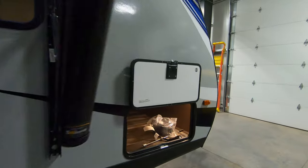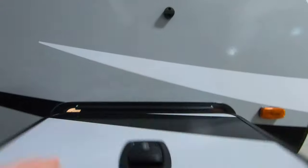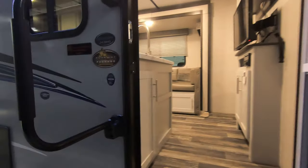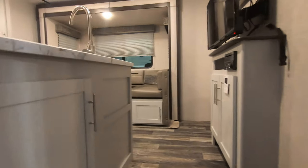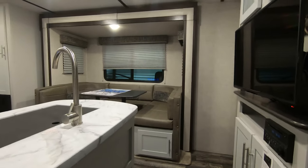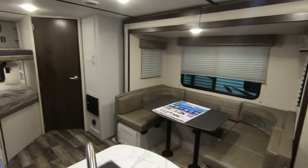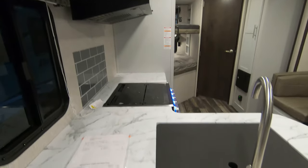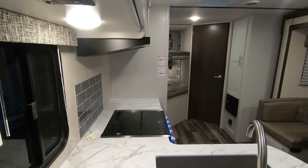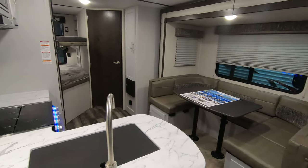Coming up here, you can see we have a light inside here — makes it easy for storage. And again, that slam latch baggage door. Coming inside, we have the new light interior feature. This unit right here, our dry weight, we're looking at 4,900 pounds — so a very light unit with a lot to it. Very nice LED lights, very bright all around. As you see, as I turn that on, it really just automatically pops and brightens that up.